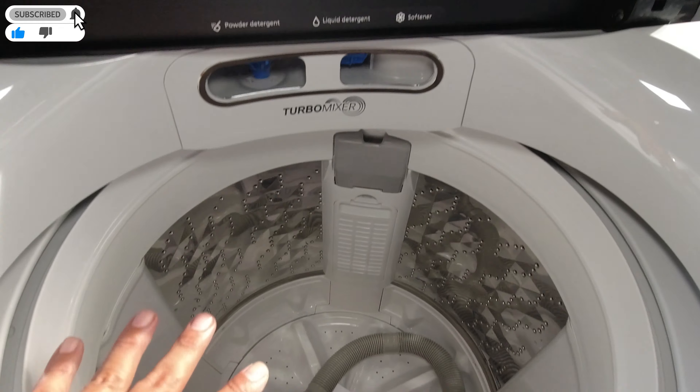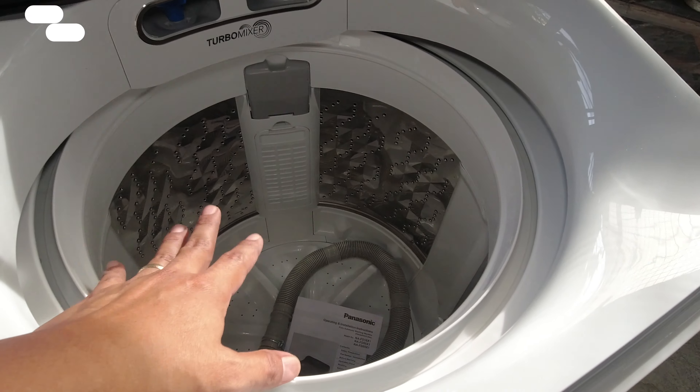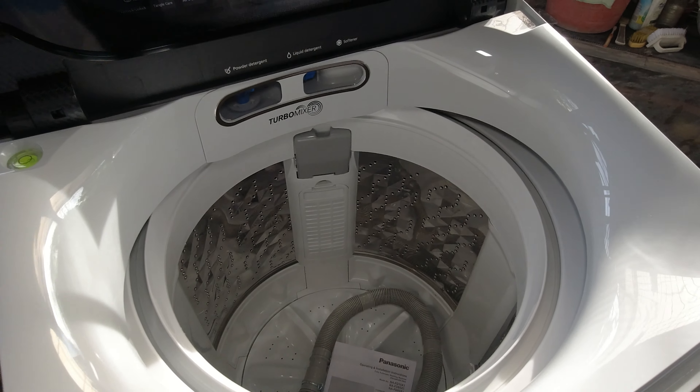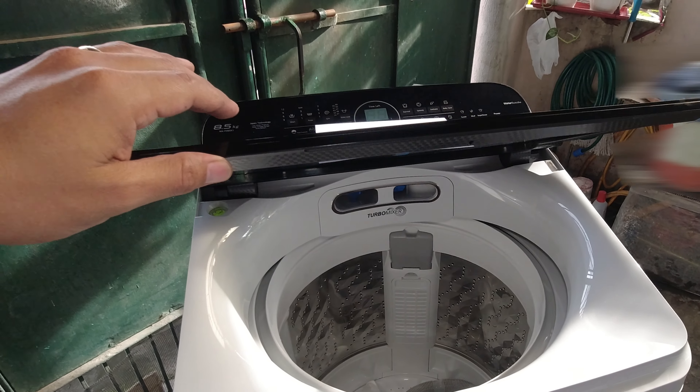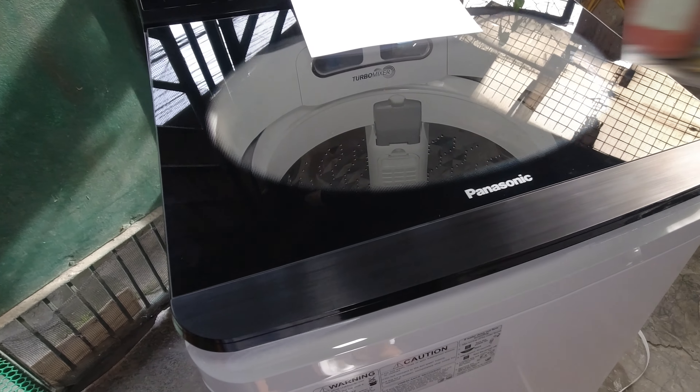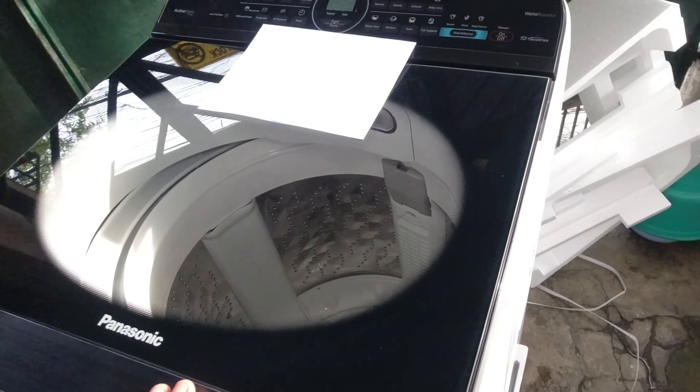Sya nabahala po kasi nga automatic siya. Pag naglaba tayo, kapag kitakas nyo yung sample, paano mag-set. Pag sinara natin, kusa na syang magsasara guys.